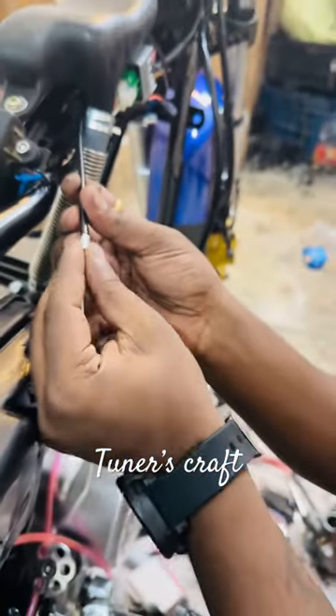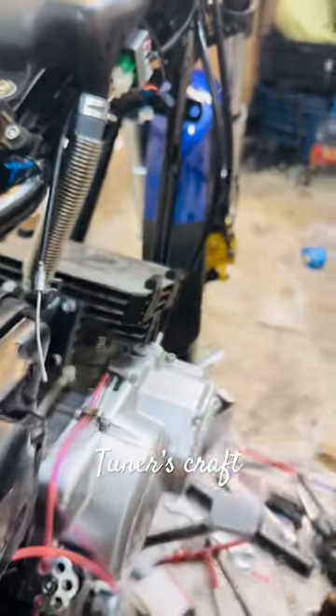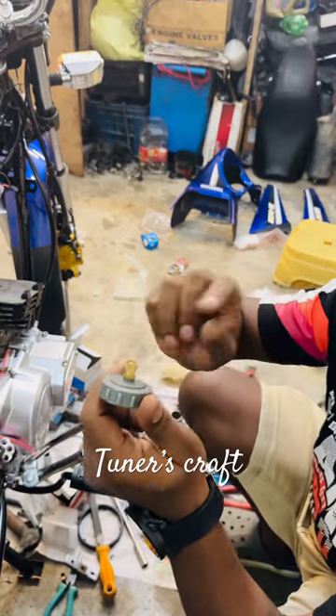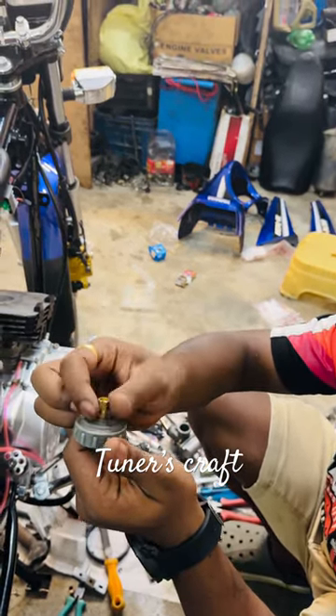After cutting it, you can just stick it back and make some tape, roll it over there. By doing that, you can use these kind of RX135 adjusters. If you have an RX100 adjuster, it will be easy for you — it will be short and you can adjust the length like this.